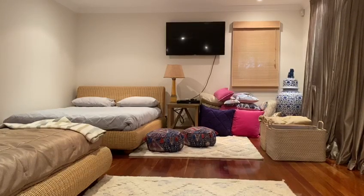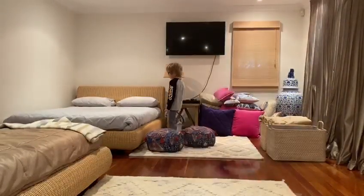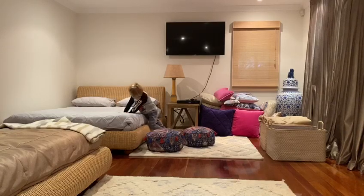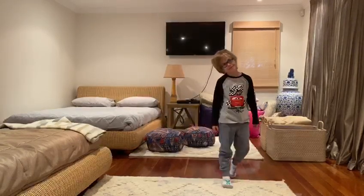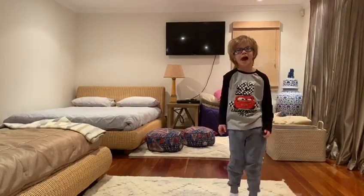Alright Ashton, you go and stand over there and we're going to play SHARK BALL! Now are you going to be Godzilla or Mothra or King Ghidorah? Who are you going to be today? Alright, I'll be Mothra. Come on Godzilla, stand up and get ready to catch the shark ball. Alright Godzilla, here comes the shark ball.